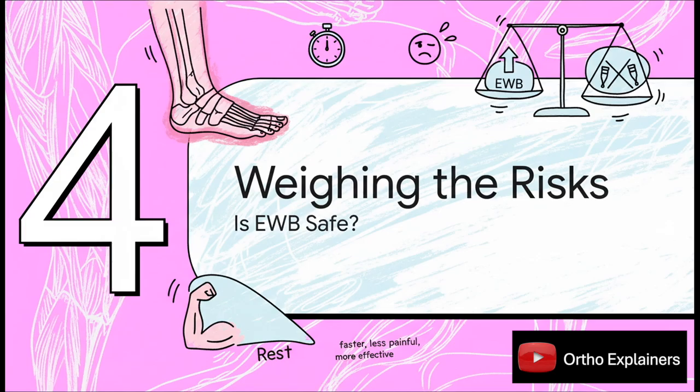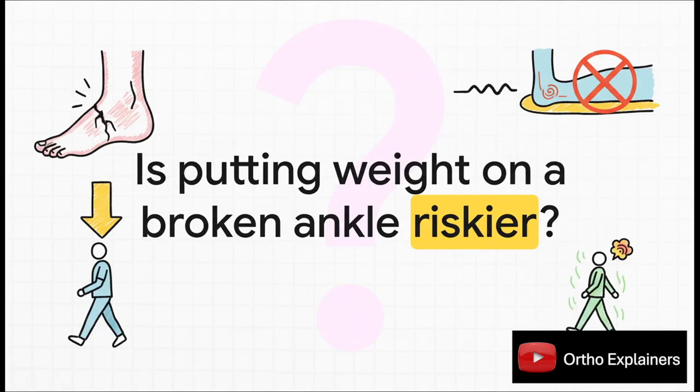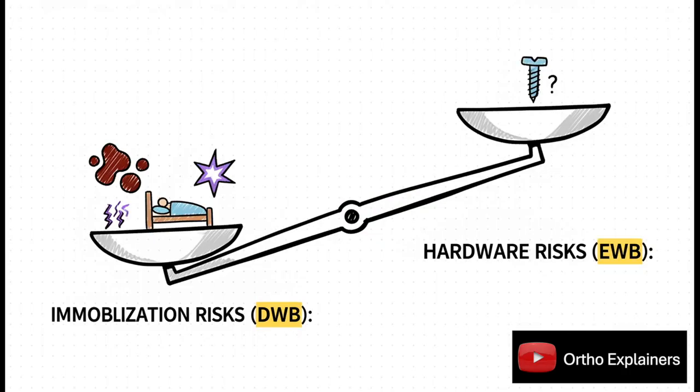The benefits are clear — less pain, better motion, and getting back to your life way faster. But this leads to one really important question: is it safe? It just seems logical that putting pressure on a fresh repair has to increase the risk of something going wrong. So does it? The study found that not moving actually comes with its own set of serious risks — things like dangerous blood clots or chronic pain syndromes — and those risks were much higher in the group that waited. The early movement group did have a slightly higher chance of issues with the surgical hardware, but the difference was so small it wasn't even statistically significant. You're basically trading a tiny, uncertain risk for a huge reduction in known, serious risks.